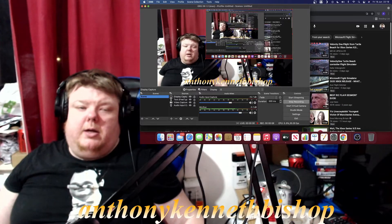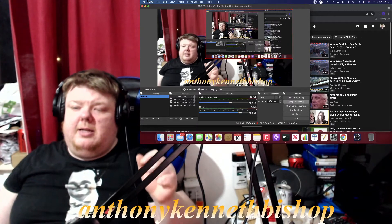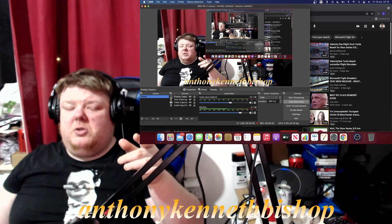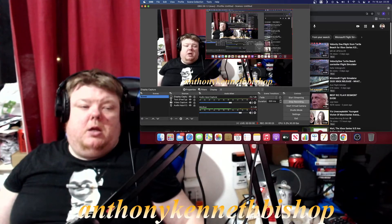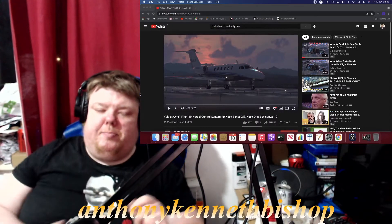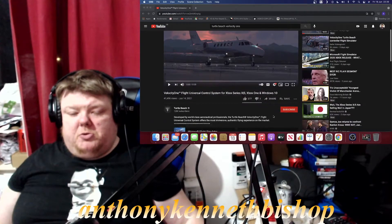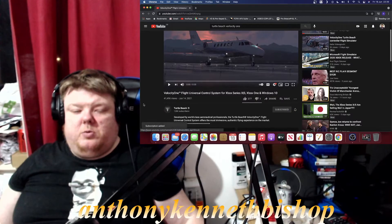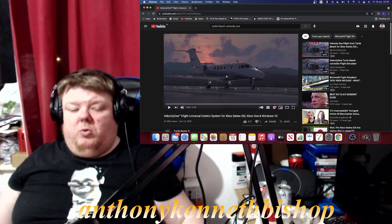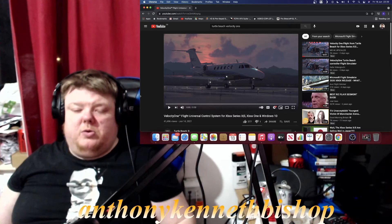Welcome back, guys and girls. It's Friday the 18th of June, 22:19, and it's 2021. Welcome back to the Anthony Kenneth Bishop channel. I'm just looking at the Turtle Beach website today. I'm going to subscribe because they make some good stuff like headsets, but now they're getting into controllers for the Xbox One, Xbox Series S, and Xbox Series X.